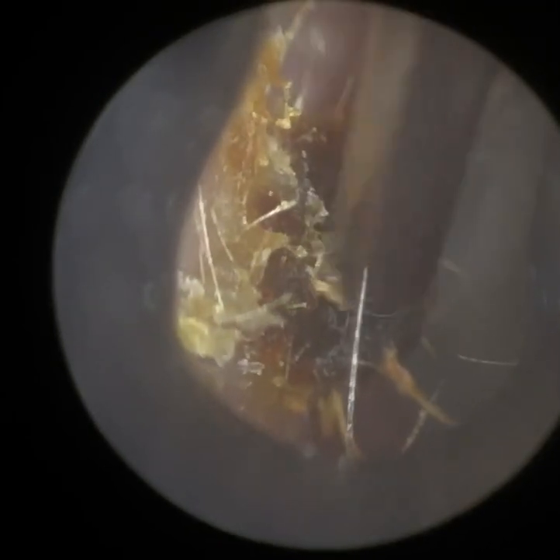We're going to peel it away. As you can see, we're just delicately lifting it off the canal wall. It's quite crusted, this piece.